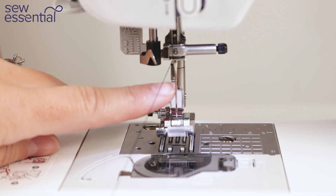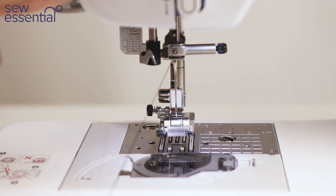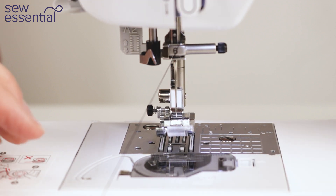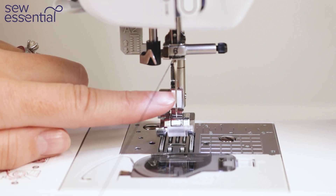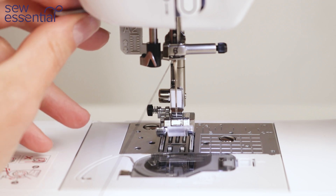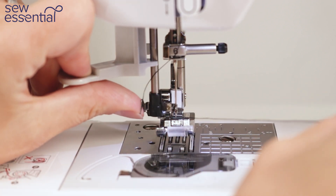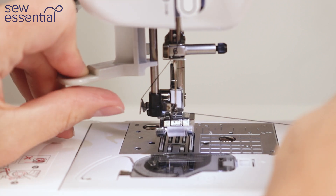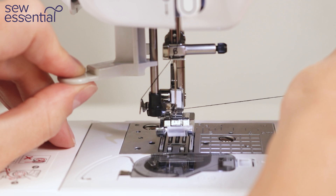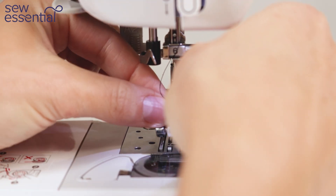Next make sure the needle is in the highest position. You can do this by pressing needle up down twice or turning the hand wheel towards you — this gets the needle into the correct position to use the needle threader. Gently pull the needle threader lever down to bring it into position, then bring the thread behind the thread guide and across the eye of the needle. Gently release the lever and the thread will pass through the eye of the needle.